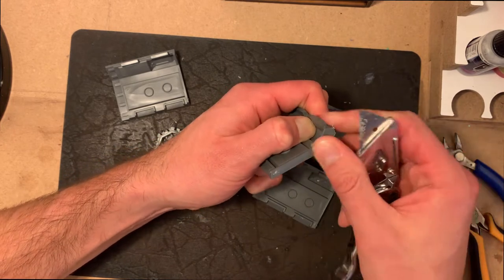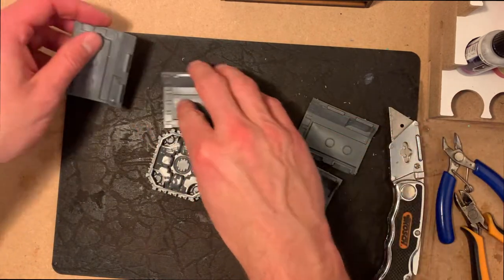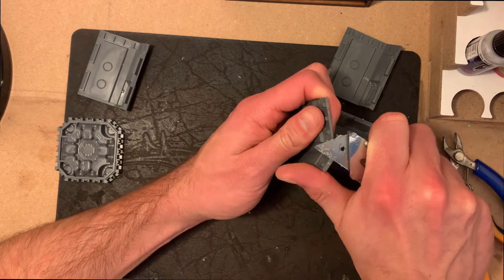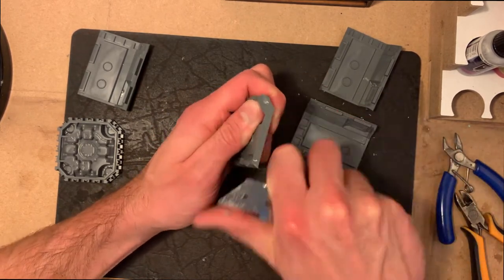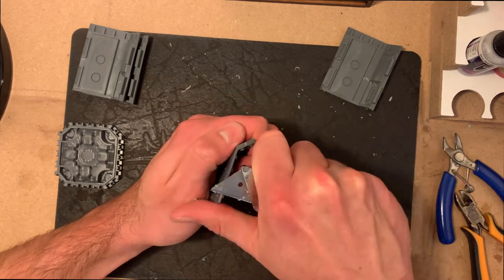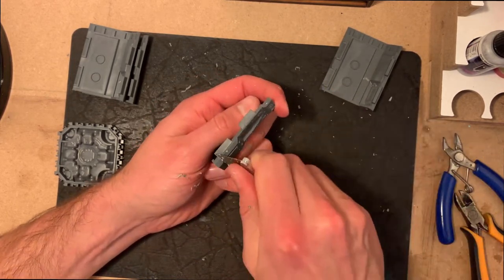Now that one is complete, we've got the other three to do. I've sped this up because you don't need to watch me painstakingly clean and file down all of them. The idea is that you do the work now — it does take a little while, but it means everything is going to click together really nicely and smoothly with no gaps. It's important to do a bit of prep work now and you'll reap the rewards later on.